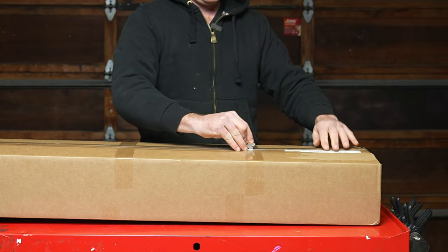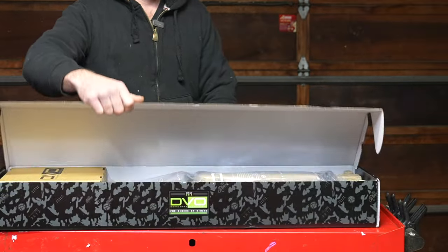Hey peeps, I'm gonna tell you about my first day on the new DVO 38 fork.